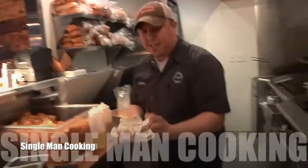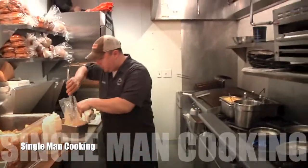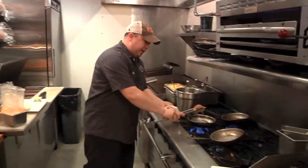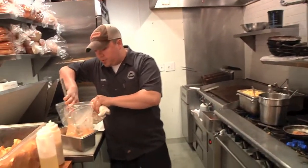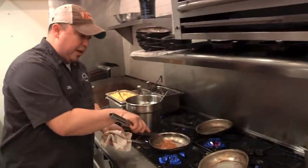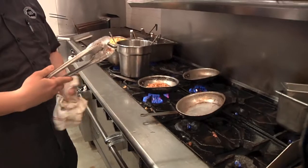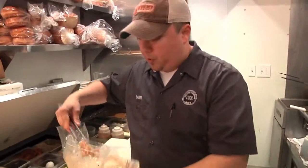This is called a chicken pattinga — it's basically chipotle chicken. Let's say you go to the grocery store and get that rotisserie chicken. Take all the meat off the bones and braise it. It's a pre-cooked chicken braised in tomatoes, onions, garlic, and smoked chipotle peppers.